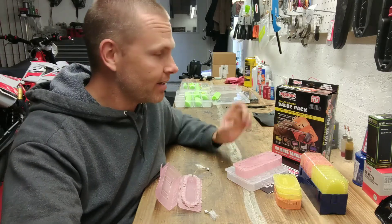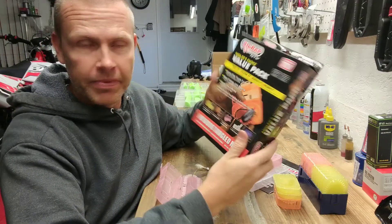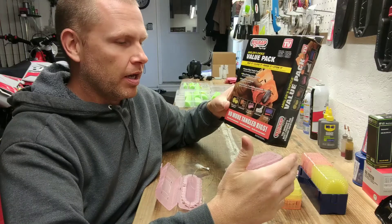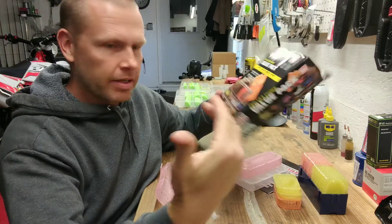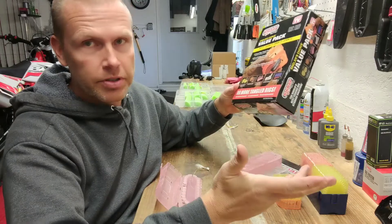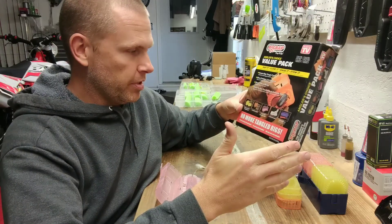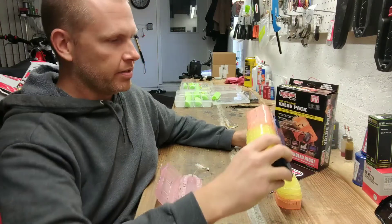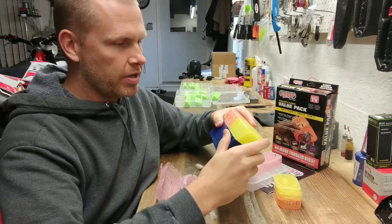For Christmas, one of the gifts I got was this box from Rig Rap. I have seen Rig Rap at fishing shows before but didn't really get it. They're a small U.S. company based out of Florida, and they make all kinds of storage solutions for fishermen. I get that part, but I saw these little containers and thought, what do I need that for?